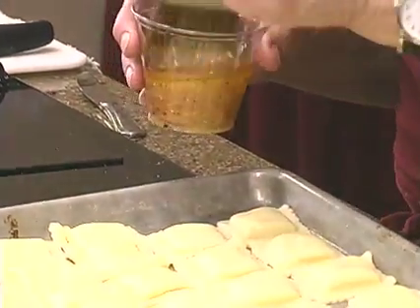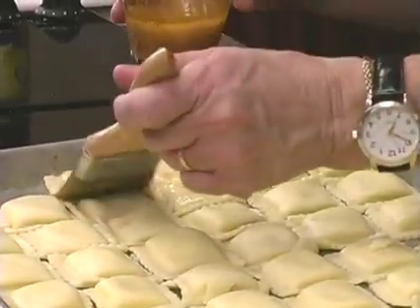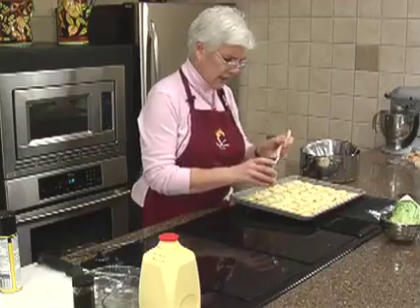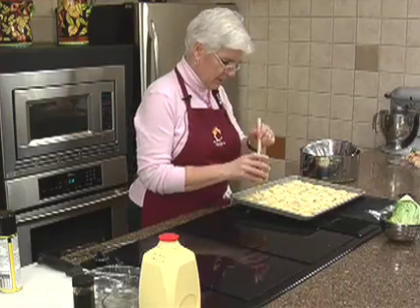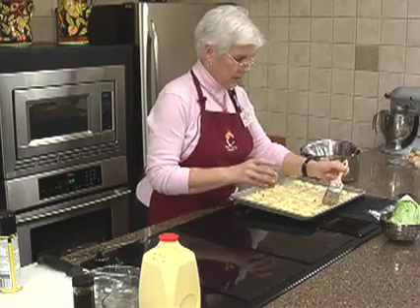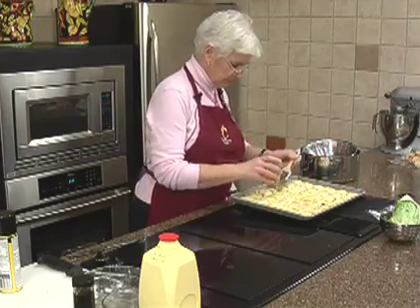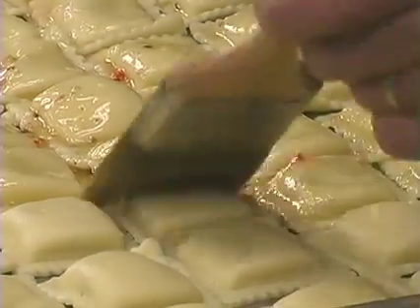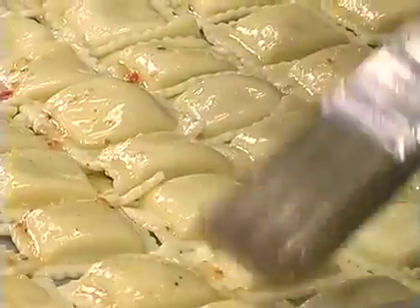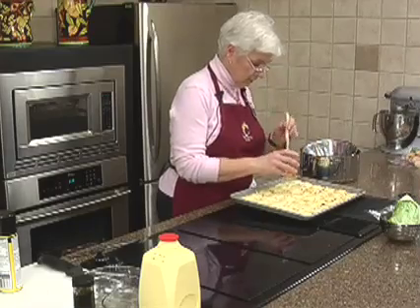Just brush the dressing on the ravioli. You could use whatever flavor you wanted. With the beef ones, you could even do sort of a sweet and sour dressing — a Catalina — and just change the dipping sauce a little bit. Instead of marinara sauce you could have a teriyaki sauce or the sweet and sour sauce. I think salad dressing is so great because you can use it to marinate beef or chicken or fish, and you don't have to bother measuring all the different herbs and spices — it's already done for you.